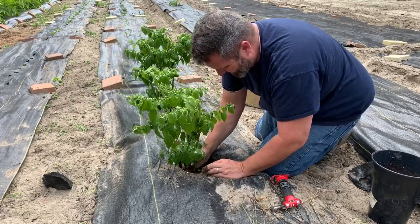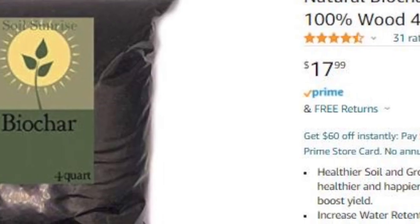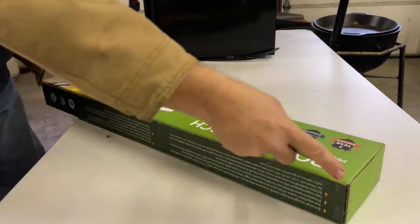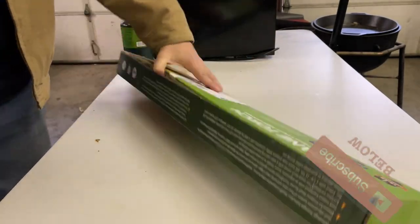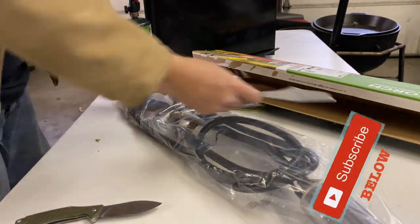The microorganisms reside in the little nooks and crannies that are created inside of the charred bits. Charcoal acts like a sponge and keeps and retains water, so much so that it's in fact sold as biochar as a soil amendment. For thousands of years, cultures have used burning as a way to amend the soil and improve growth.